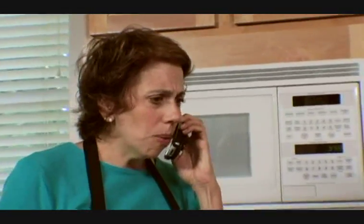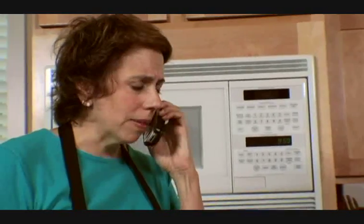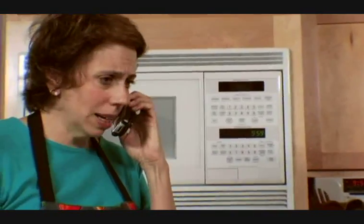Hello? Cynthia, it's Big Jim again — I think we got cut off. $50 would be a very helpful contribution. No, we didn't get cut off — I hung up. And would you please take me off your list? For the children, Cynthia.